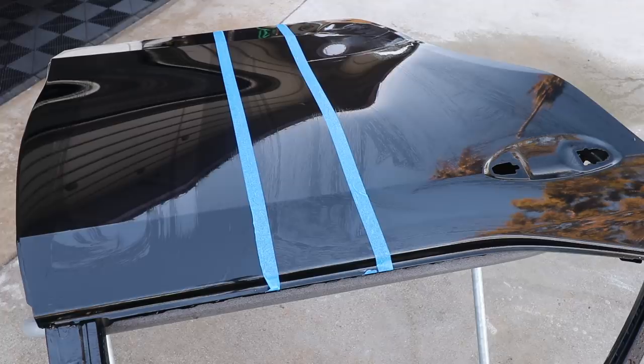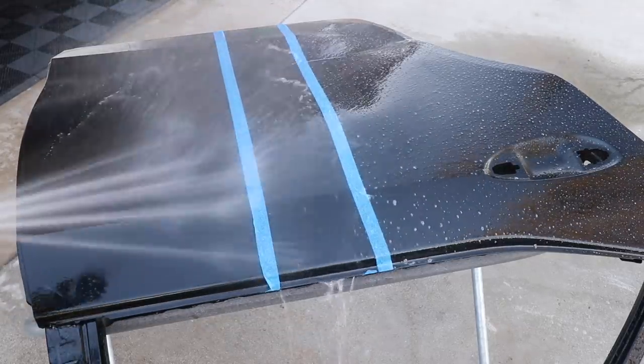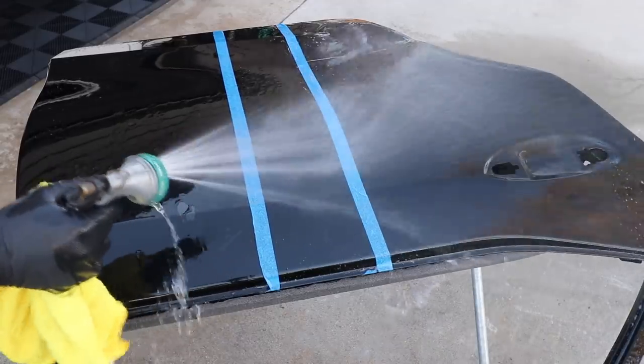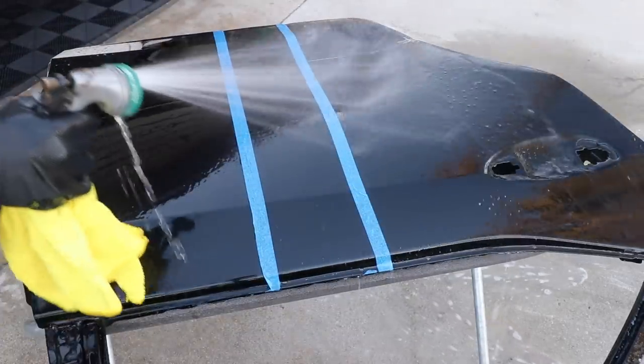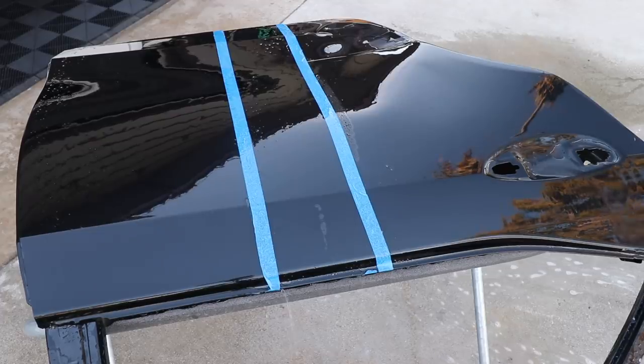Let me do this and get all the residue off of here, see where we're at. You can see the white residue hanging on there, and I think we pretty much killed it with that initial all-purpose cleaner. But you guys be the judge — let me hit it with my wet towel.